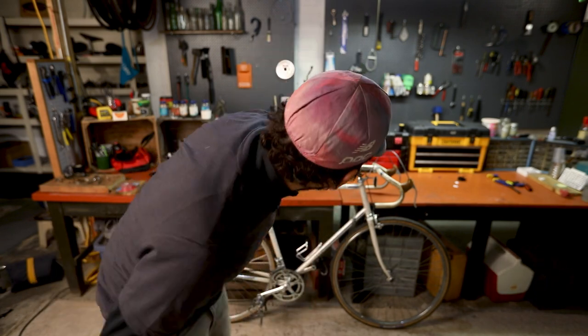What's up, everybody? Today we're going to do the second video in my series on the bicycles that I own. Today is going to be about my Peugeot.